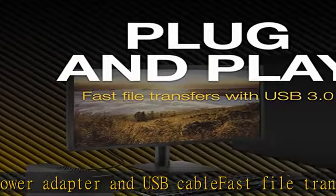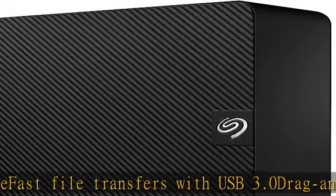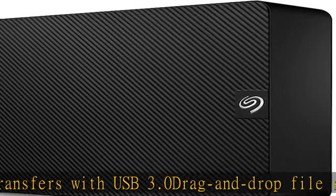Reformatting required for use with Time Machine. Check the link in the description to get this product today at the best price.